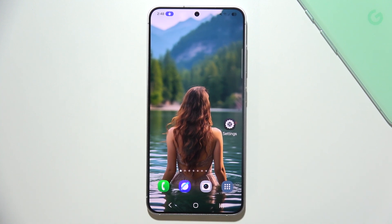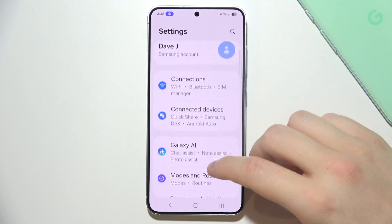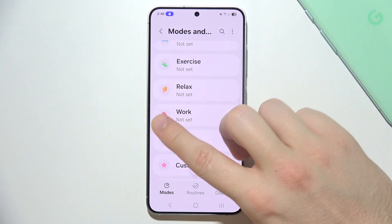To enable Work Profile on Samsung S25, you have to start by opening Settings, then navigate into Modes and Routines, and right here just keep scrolling for Work.